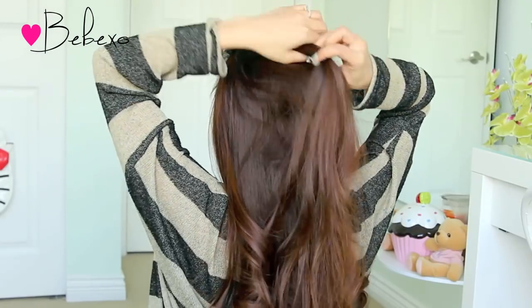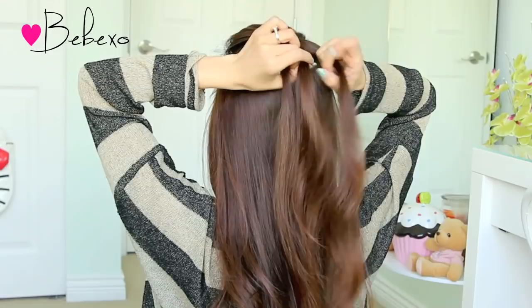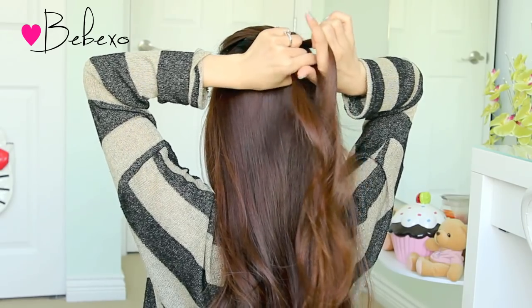The braided faux hawk is simply a Dutch braid, so gather your hair at the top, divide it into three sections and start a regular Dutch braid. Take the left strand, place it underneath the middle, then take the right strand, place it underneath the middle.